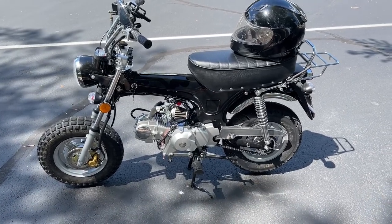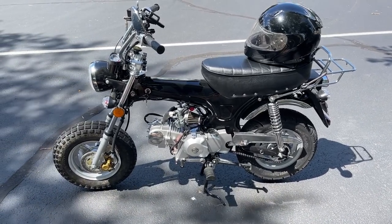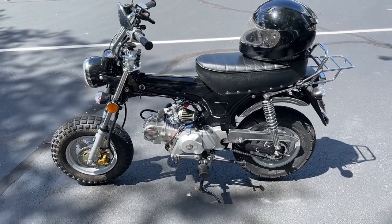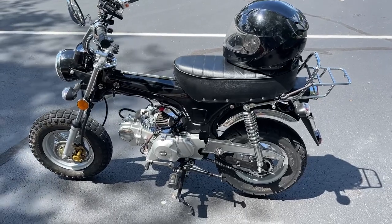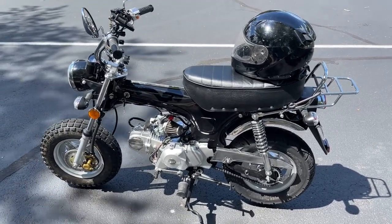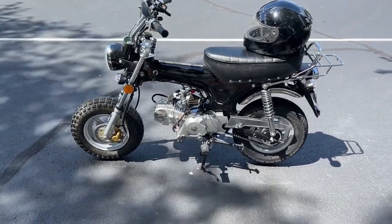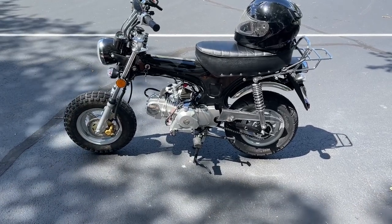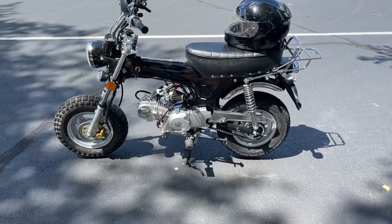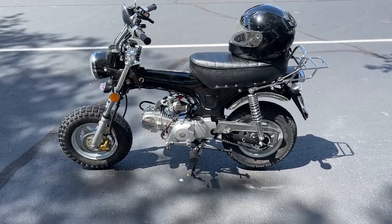Hope you enjoyed the content on the Ice Bear Champion. We've still got the Amigo Rocky to do similar testing on. Next time you see this bike it'll probably be torn down for aesthetic work, making it look more like a Honda Trail 70. I'm happy with the carburetor and I'll go with the 4.0-by-10 tires all the way around. Thanks for following along — see you on the next video!